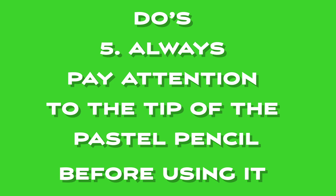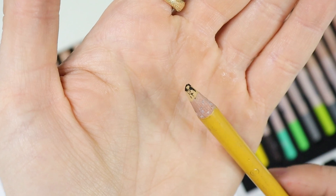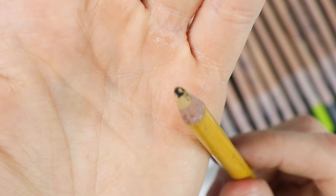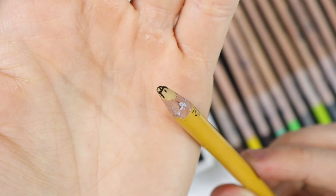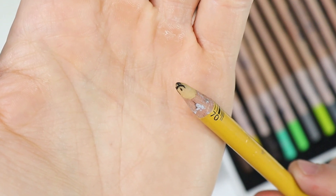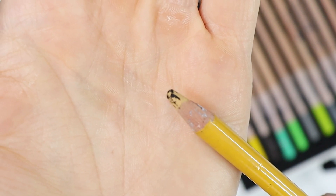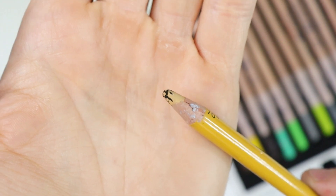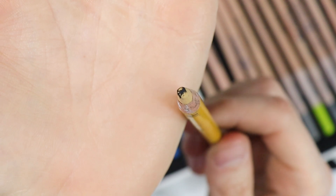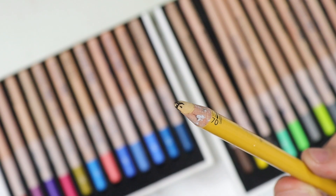Do's number five: always pay attention to the tip of the pastel pencil before using it. It's essential to pay attention to the cleanliness of your pastel pencil before using it. A dirty pastel pencil can negatively affect the drawing and make it difficult to achieve the desired results. If the tip of the pastel pencil is dirty, it can cause the colors to mix and blend in unwanted ways, risking a muddy appearance that detracts from the overall quality of the artwork. The colors may also not transfer evenly onto the paper, making it difficult to achieve the desired level of detail or precision.